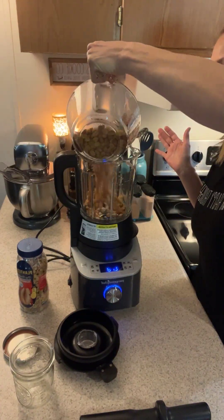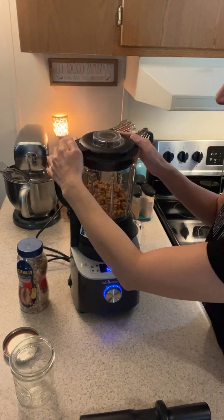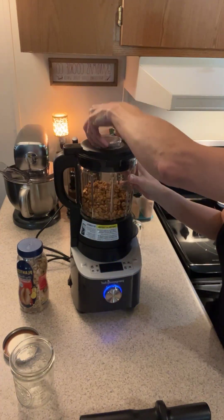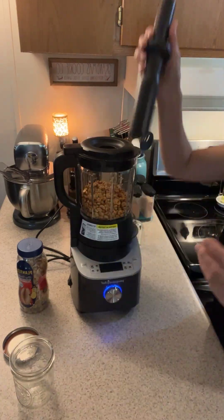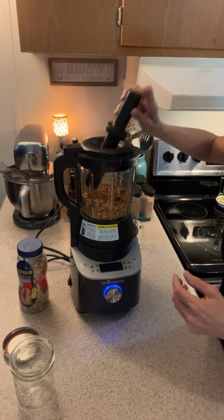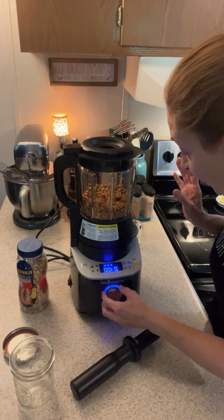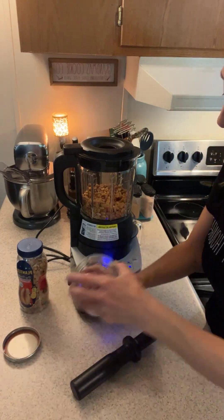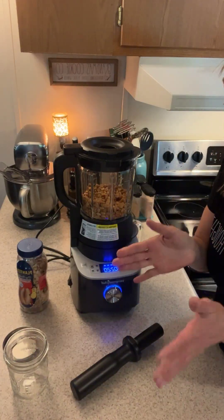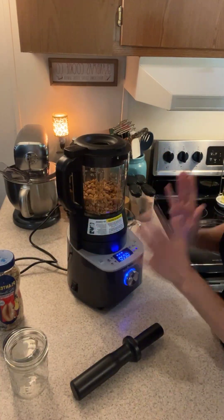Three cups goes into the blender just like that, then I'm going to put the lid on. I'm going to remove this lid because I'm going to have to use this tamper to push down the peanuts when they climb up. Once I hit start it's going to be loud, but it's going to make peanut butter and then I'm going to put it in this jar and store it in my fridge for four to six weeks because it has no preservatives, so you want to make sure that you use it up.